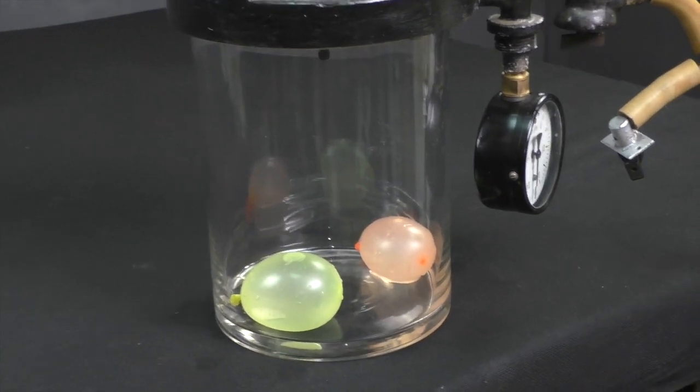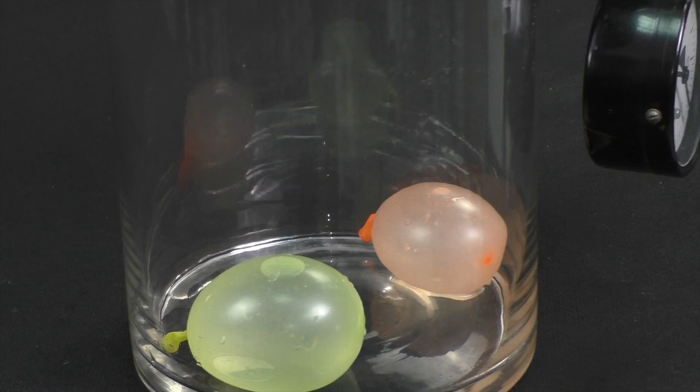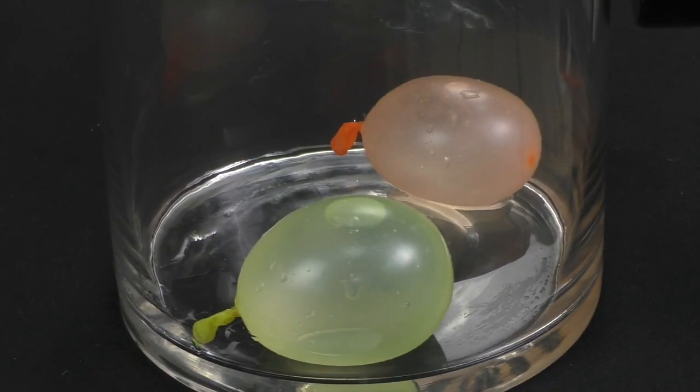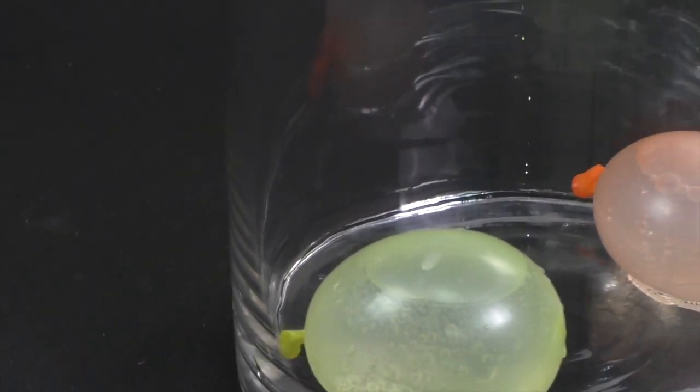You see guys, they didn't even inflate — well, just a little. So the air is the reason why they blew up the first time. Just look at the water — it's giving away its air.